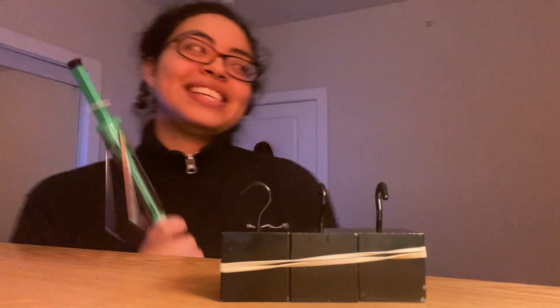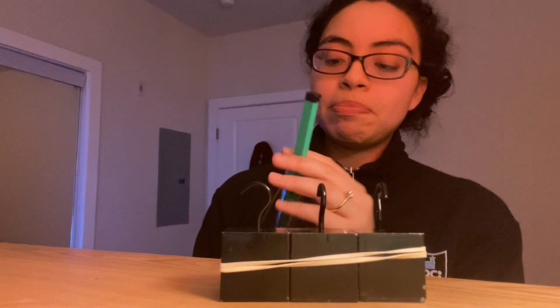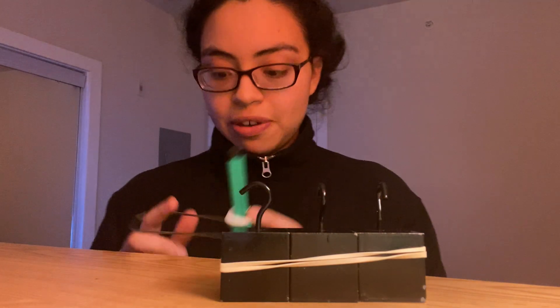It took around two newtons of force to get our three loads pushed and moved. So we're going to see if pulling it takes the same, less, or more amount of force.